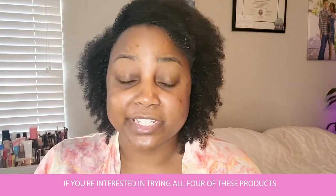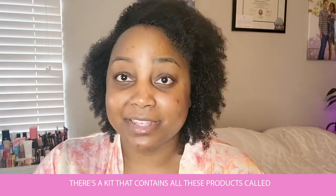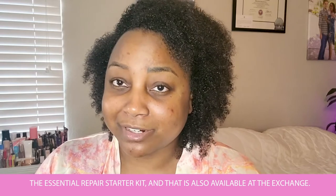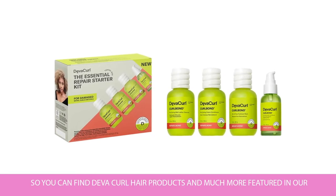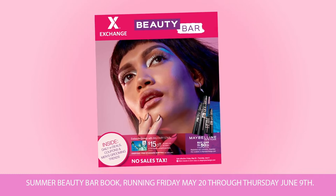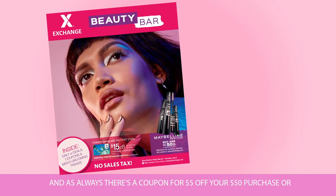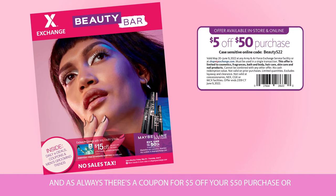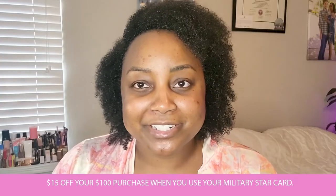Just a side note — if you're interested in trying all four of these products, there's a kit called the Essential Repair Starter Kit that contains all of them, and it's available at the exchange. You can find Deva Curl products and much more featured in our summer beauty bar book running Friday, May 20th through Thursday, June 9th. There's also a coupon for $5 off your $50 purchase or $15 off your $100 purchase when you use your Military Star Card.